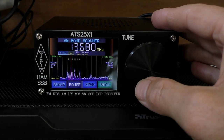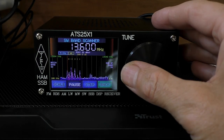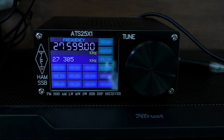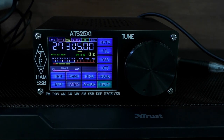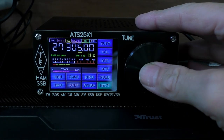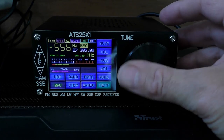The scan worked quite well on the broadcast band where stations are transmitting all the time. Of course, if you're trying to pick up a conversation on the ham bands, this only takes a snapshot — it's not a live feed, so that might not be quite so easy. Next I moved on to 11 meters CB band and upper sideband, tuned into our 27305 group. Like the ATS20, this 25 model did require quite a bit of adjustment on the BFO, but once I got things clear the guys actually sounded quite good.